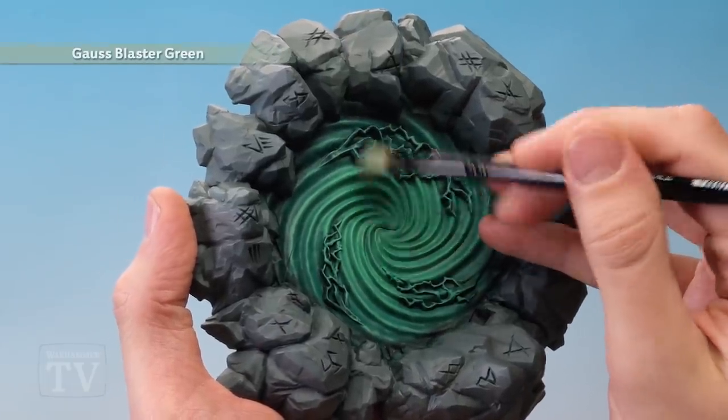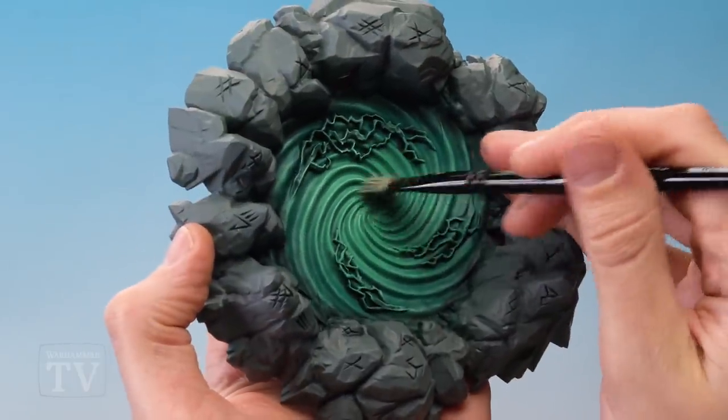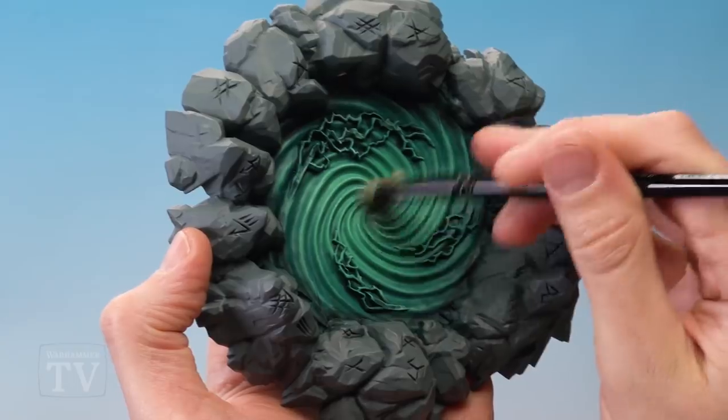With that done, we can then move on to Gauss Blaster Green and repeat this technique, once again pulling the colour a little bit further towards the middle and making it stronger at the centre.